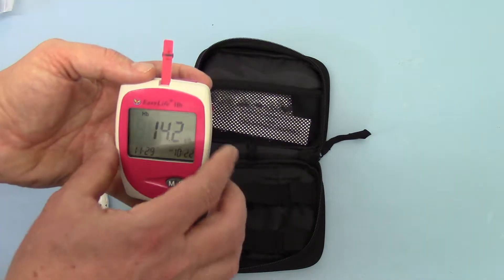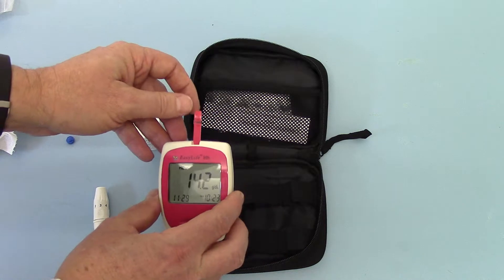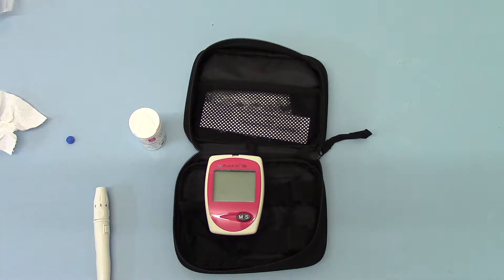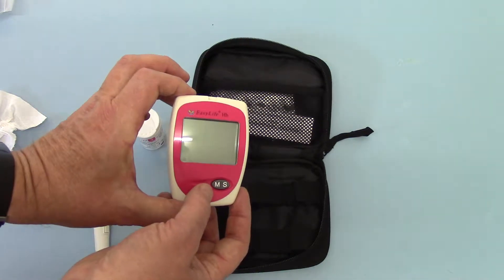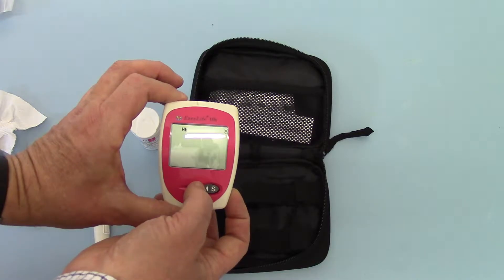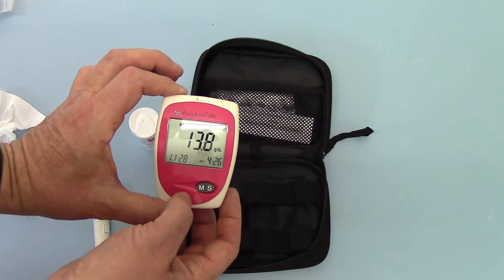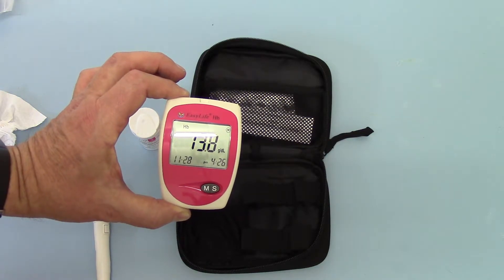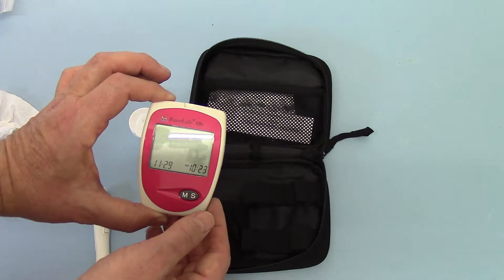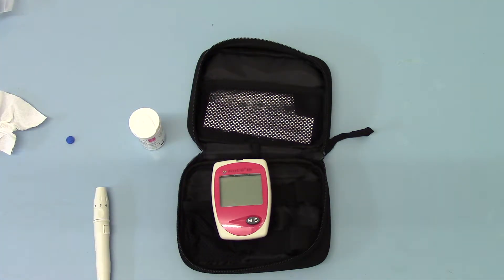That reading is now in the memory. It will continue to display. If you take the test strip out and dispose of it, you can come back to the meter to see your previous readings — press the M button and it shows memory one and then the reading. Press it again and it goes to memory two and the reading. You can scroll through the memories using the memory function. If you press S at any time, it will just clear it back to zero. Leave it and it will switch itself off after a couple of seconds.